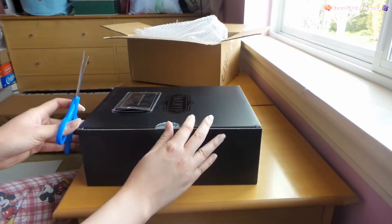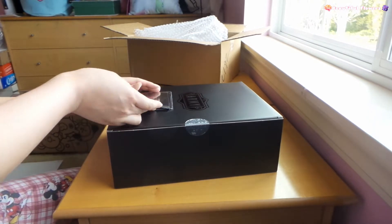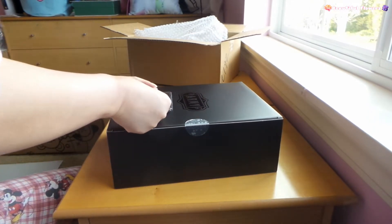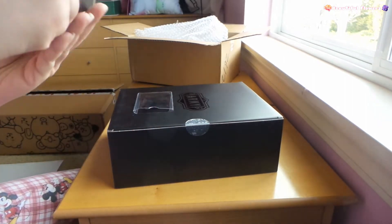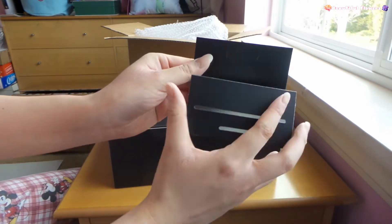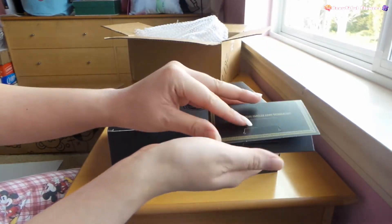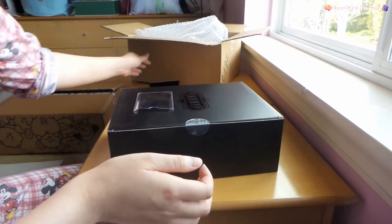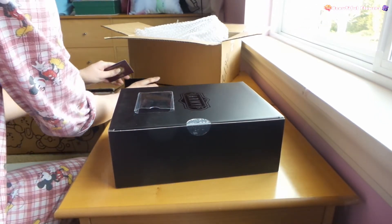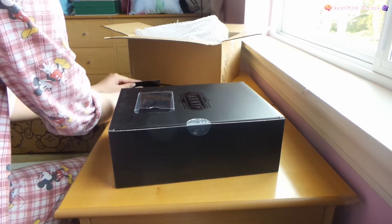I hope inside it's not damaged because there are people saying it was damaged. So let's see what's in here. I think this is a card holder to put my card in - that's really nice. I should put that in here so I can protect it.